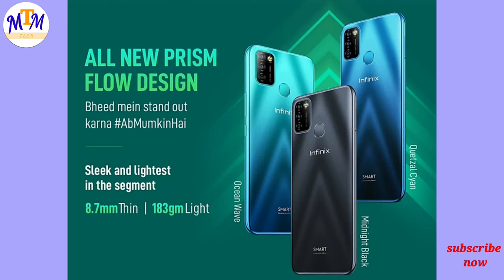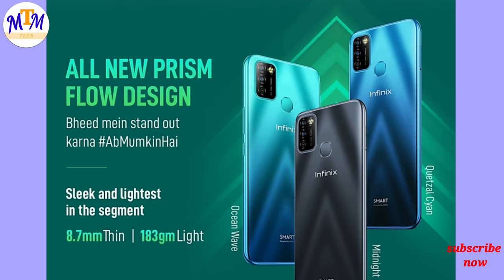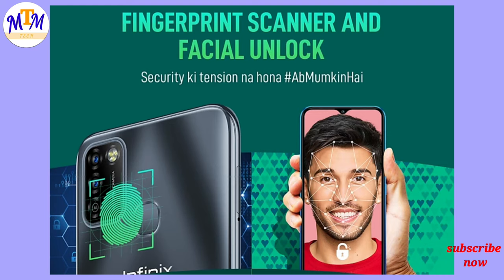The earphone jack is 8.7mm. This device weighs 183 grams and has a thickness of 1.5mm. It features face unlock and a multi-functional fingerprint sensor.